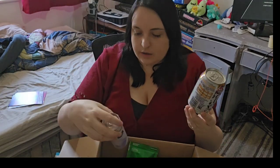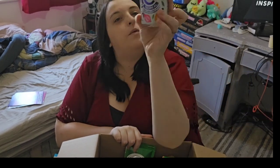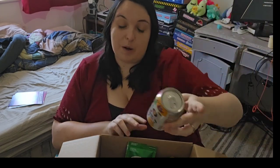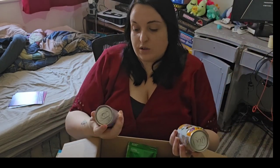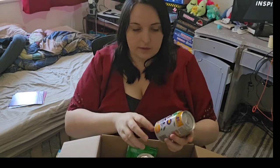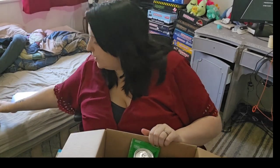Next we've got two drinks. We've got a Rio tropical orange, and an apricot, mango and passion fruit sparkling water. I'm not a massive fan of sparkling water drinks - these are 85p. You do tend to get sparkling water drinks a lot in the Degusta Box, so just be aware of that.